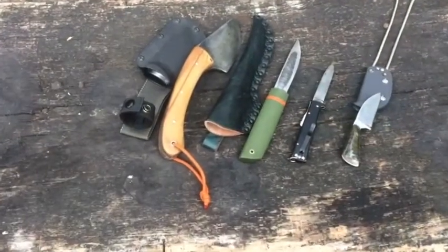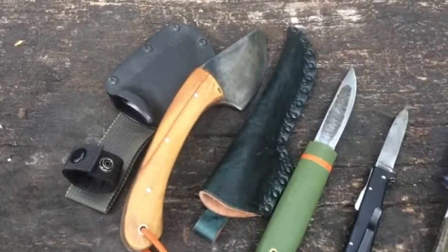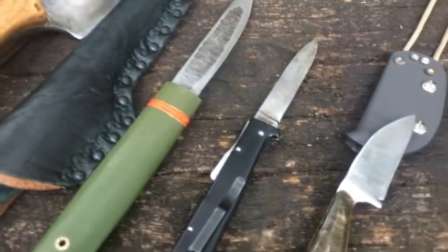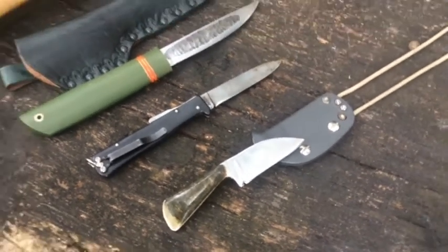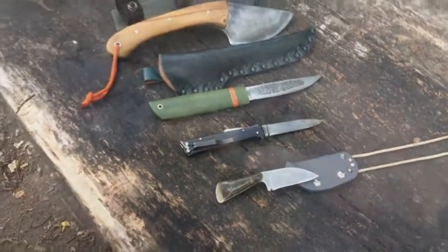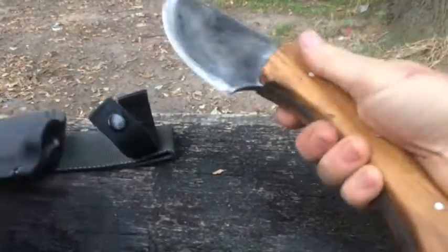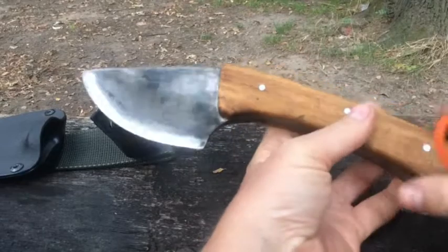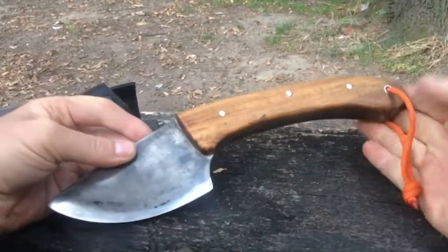In diesem Video antworte ich auf Bernhard Hofbauer. Es geht um vier einzigartige Messer, die ich im Fall eines Hausevakuierungsszenarios dabei hätte. Das Lepos Bushbeil, auch Cobra genannt, habe ich für Kenner meines Kanals entworfen.